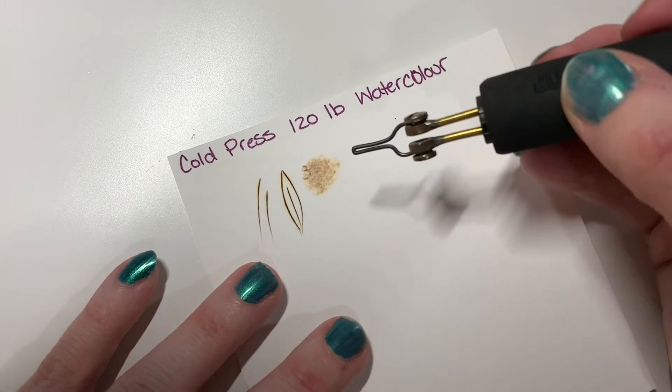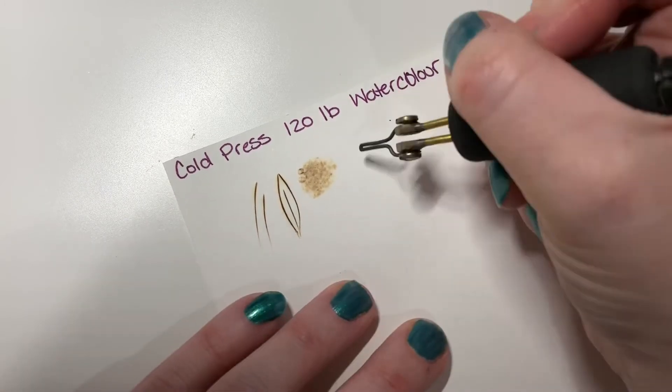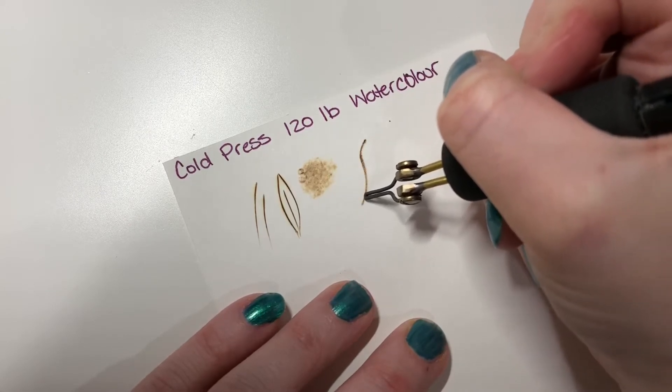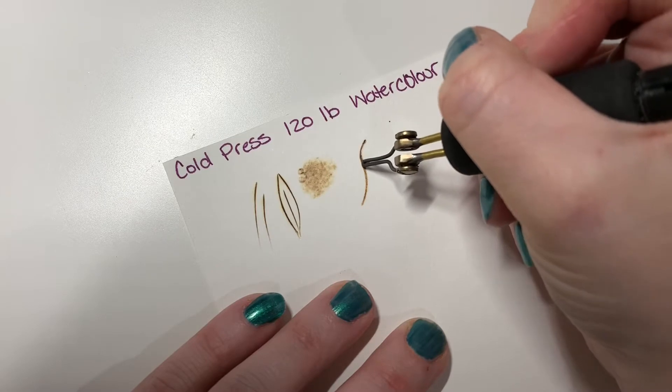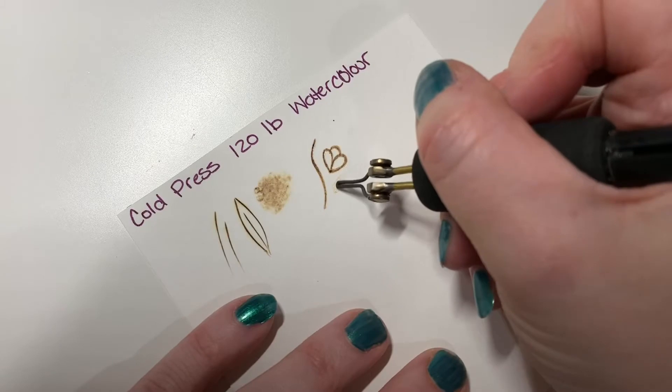Here is the tip that I've just made myself — I use this one a lot for outlining. I have this at a lot higher setting than I did for the previous one, because my tip is a little bit bigger. You can shade with these as well.